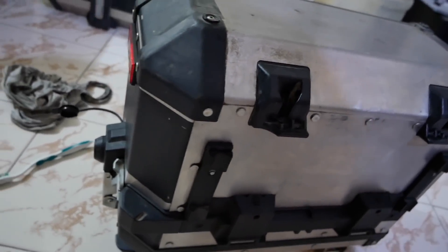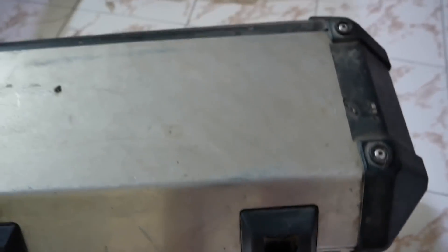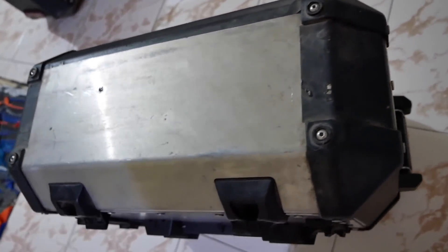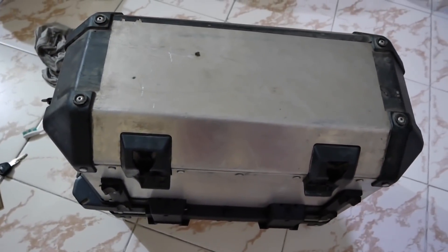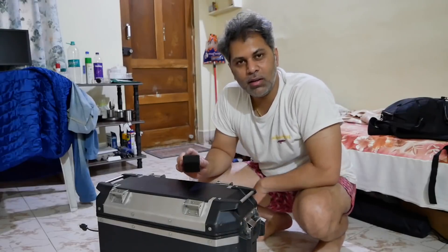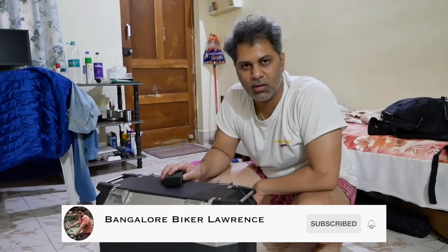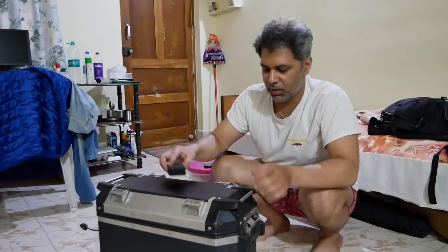I have cleaned the top part; this is the bottom part now. Ideally it looked like this throughout. I have done a pretty decent job, I feel. I am almost done with one pannier — it took me around 30 minutes. I am done cleaning the panniers. I have cleaned every nook and corner with a toothbrush, wiped it with a wet cloth, and applied soap wherever there was oil or grease collected. So it's more or less clean now.